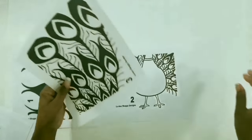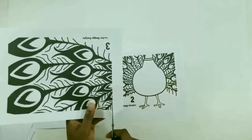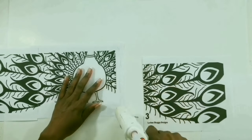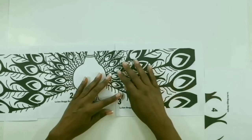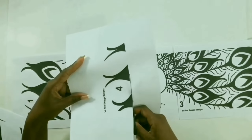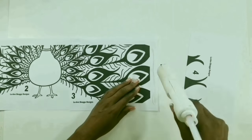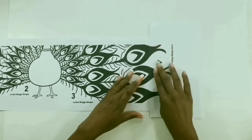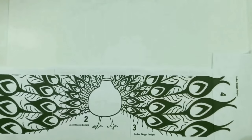Now we'll take number three and cut it along this line, then we'll glue number three to number two. We'll be cutting number four along this line and gluing it to number three. This completes the first row.